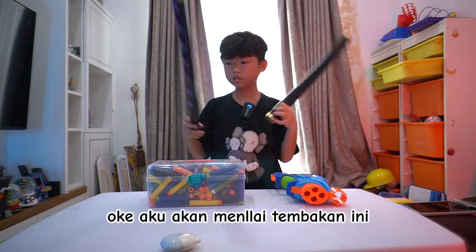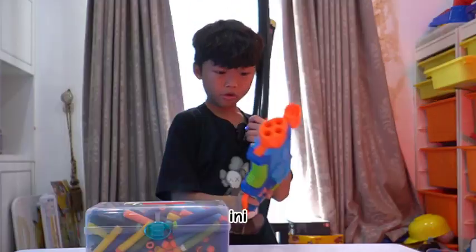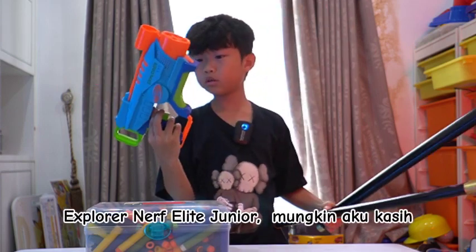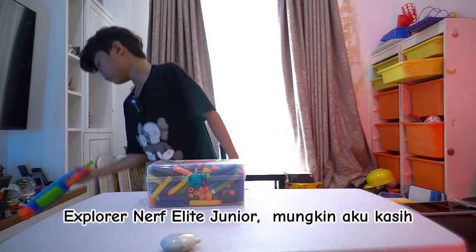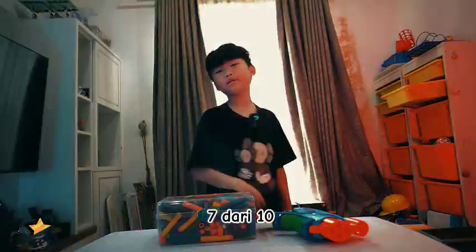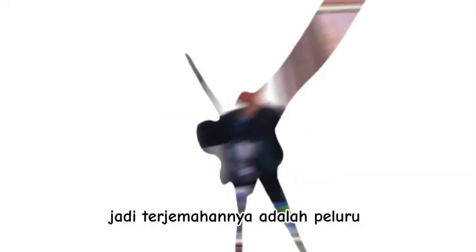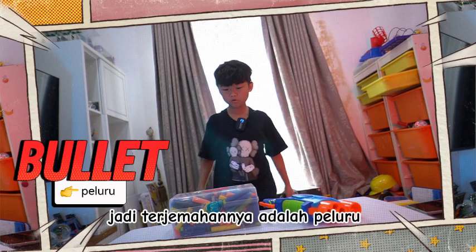Okay guys, now I'm gonna rate this — the Nerf Elite Junior Explorer. I might read it all, let's see — 7 out of 10. The translation is: bullet equals to turu.